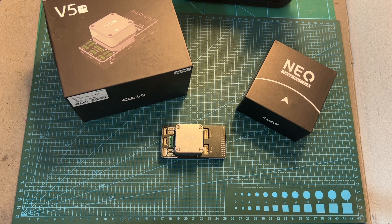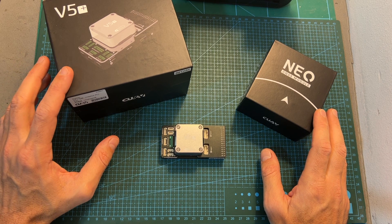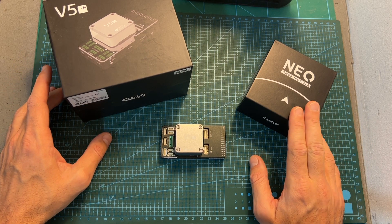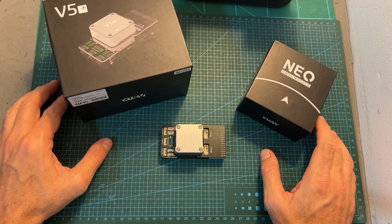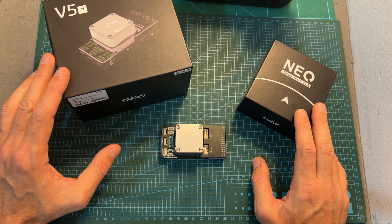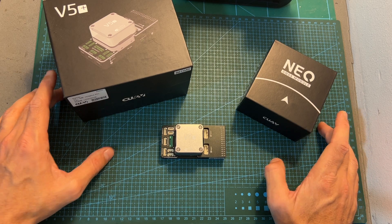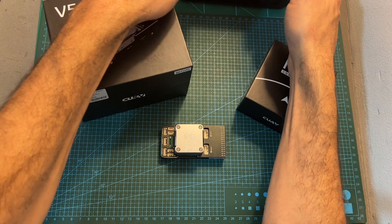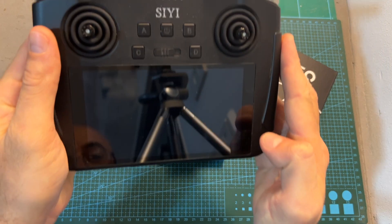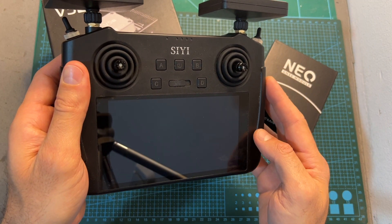Hello guys and welcome back to my channel. Today I'm going to check the CUAV V5 Plus flight controller and Neo V2 GPS module. In this video I'm going to show you how to initially set up the system and go over the features and specs of these items, and in an upcoming video I'm going to show you how to use the V5 Plus flight controller along with the CUAV MK15 digital transmission system.